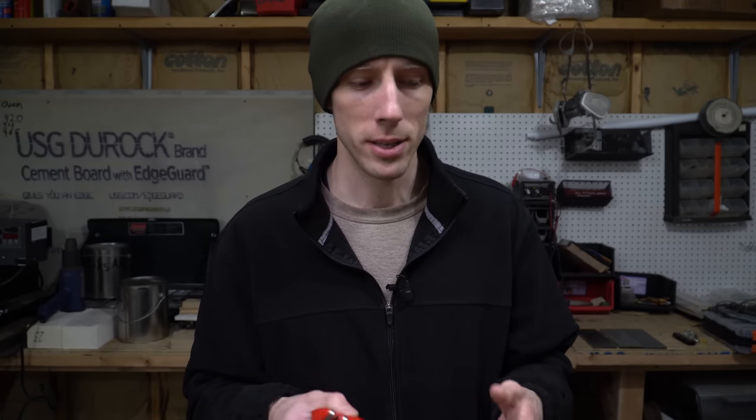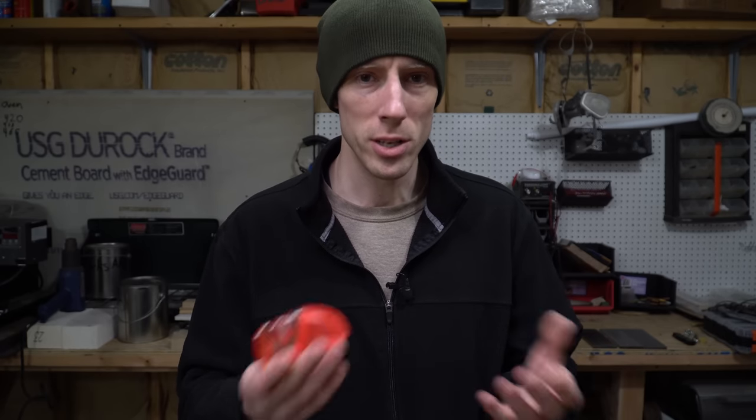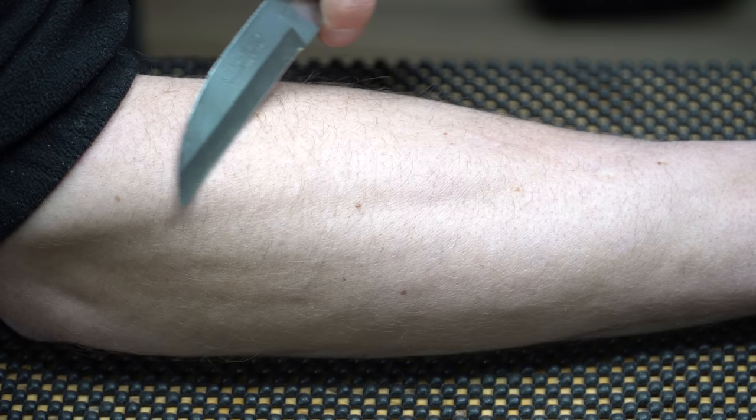Before we get this test started, let's go over a couple of things. We need to define what we're looking for — what is sharp? In this case we're going to go with the shaving test, because everybody knows what the shaving test is. If it'll shave, it's relatively sharp; if it doesn't, it's not sharp. It's super scientific, but the shaving test never really fails.